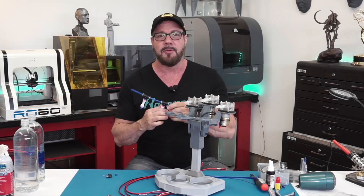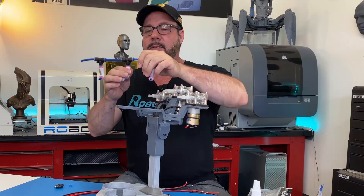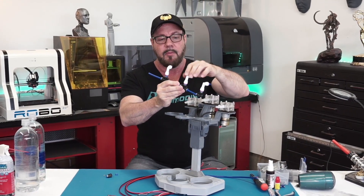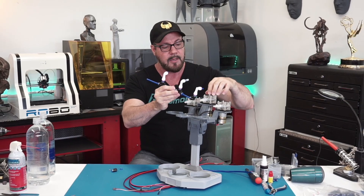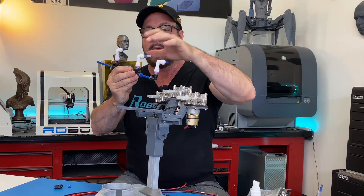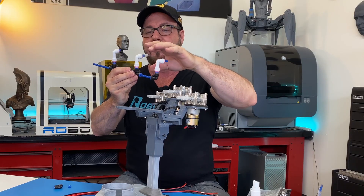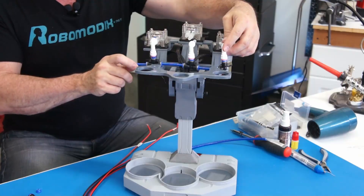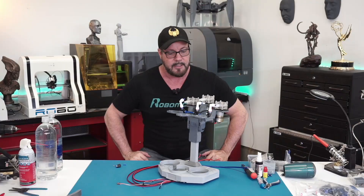Let me guide you through the piping system. Basically I have one, two, three check valves. The check valves allow the liquid to only go in one direction, so we don't have any backwash going into each of the pumps when each individual pump is pumping a different fluid. So once I get this mounted with some silicone tubing and some zip ties, we'll test it out.